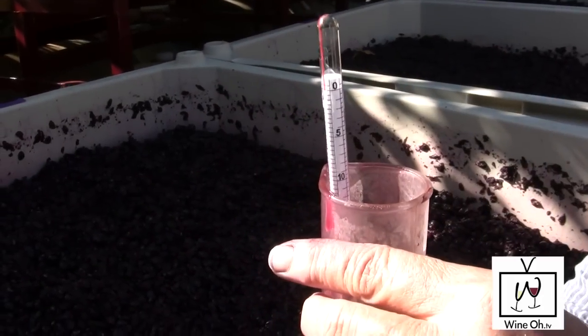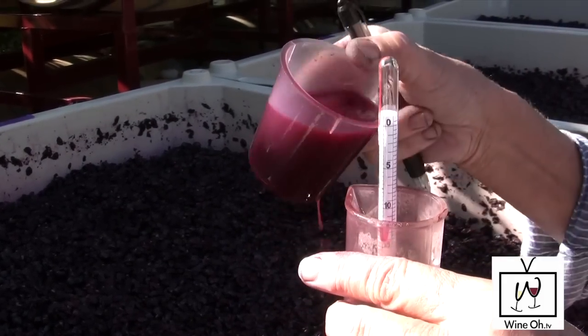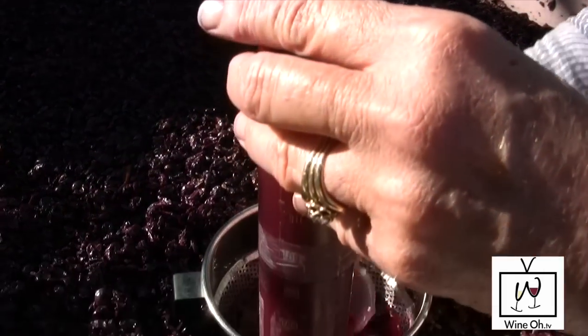This is what we do at least once, if not several times a day — we measure the approximate amount of sugar still left in the juice. This is the way that we track the fermentation, and then we also track what it tastes like.